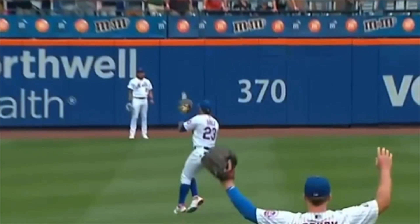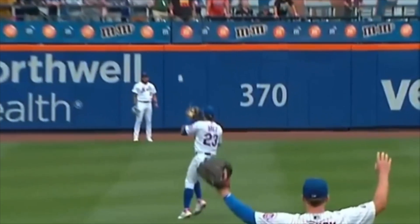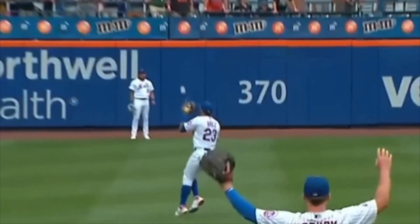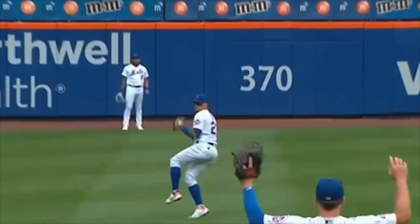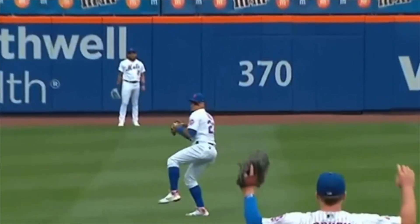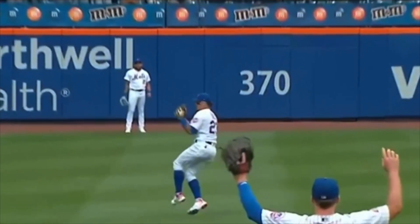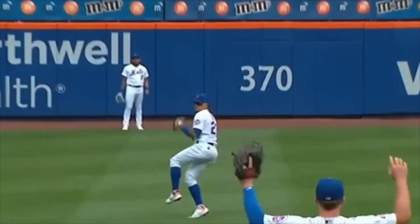The second thing you'll notice is he's starting to move his feet as the ball is coming to him. He does not catch this ball flat-footed. The goal is: when you catch the ball, your right foot should be landing. So it's catch, right foot comes down, transfer, step, and throw. That's the key — move your feet. It's a little bit of a shuffle: catch, put my right foot down, stride towards my target, and throw.